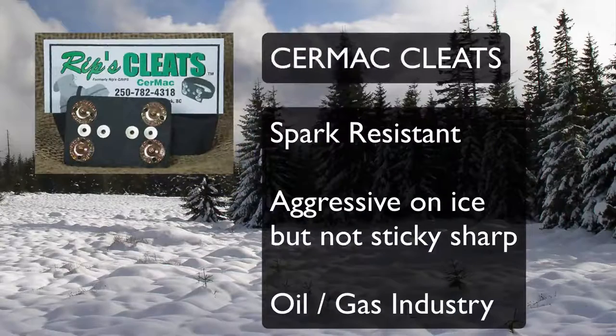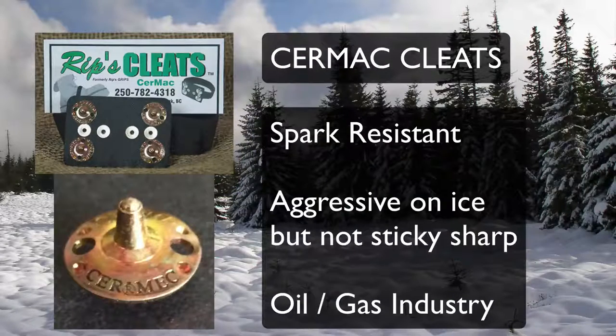The Ceramac cleats are spark resistant and are aggressive on ice but not sticky sharp, favored by the oil and gas industry where spark resistance may be a factor.